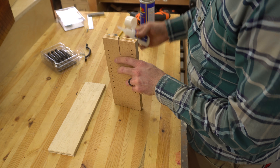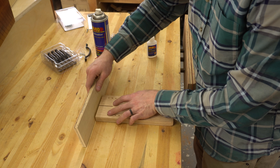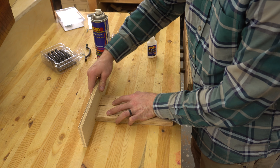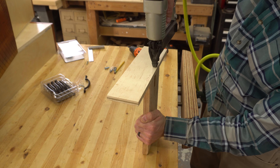I used a scrap of half-inch plywood and made a mark roughly in the center of it. Then I used some CA glue and accelerator to join the two pieces of wood together, lining up that mark with my viewing window. Then I added a few brad nails for a little extra insurance.